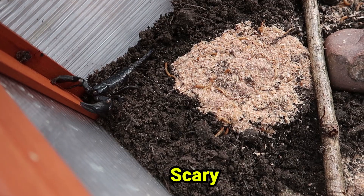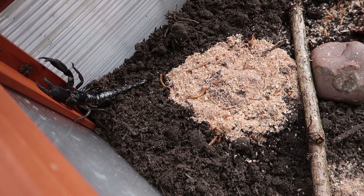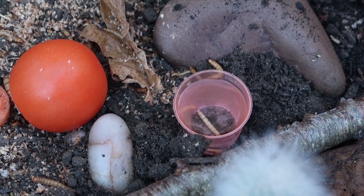Look at this big guy — what should I call him? Scary Simon or something. He is trying to climb out. Simon, sit down. Naughty Simon, get back in. One of the mealworms seems to have fallen into the water — yeah, he seemed to have not understood the assignment.